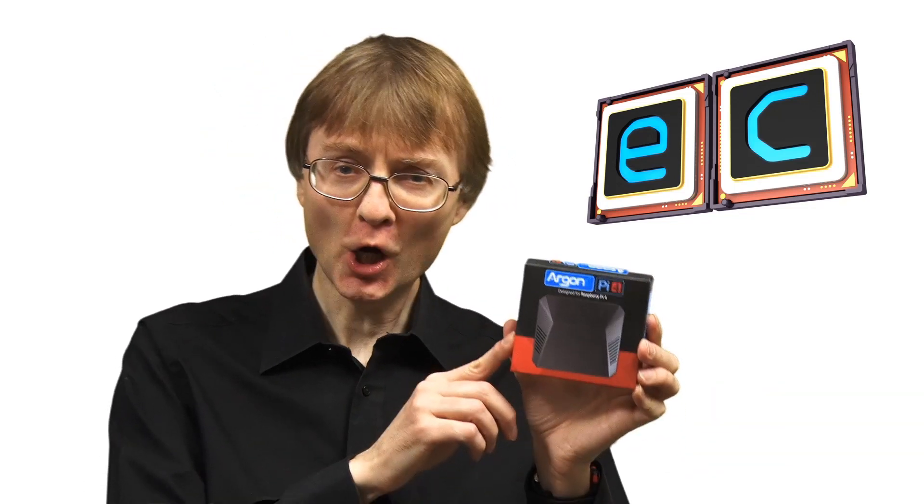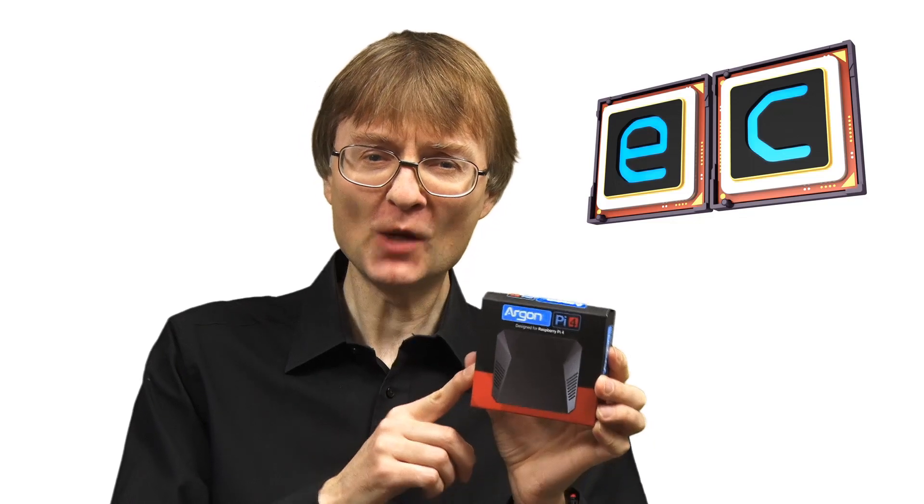Welcome to another video from ExplainingComputers.com. This time we're going to take a look at the Argon1 case for the Raspberry Pi 4. This offers passive and active cooling, it adds a power button, and it also puts all of the connectors on one edge at the back of the case to keep things tidy. There's even a magnetic cover for the GPIO pins.